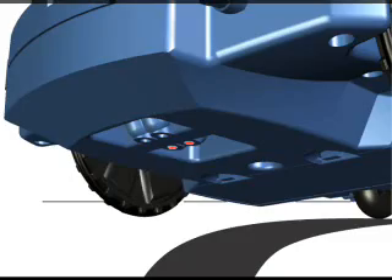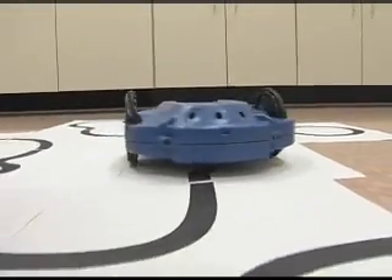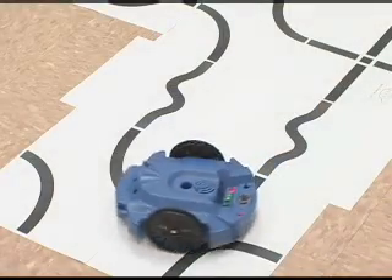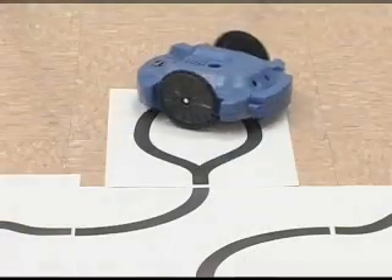A black surface absorbs the beam, resulting in little or no reflection. During line following mode, the three green lights on top of the Scribbler Robot indicate the position where the track was detected and which direction it will move to follow the track.